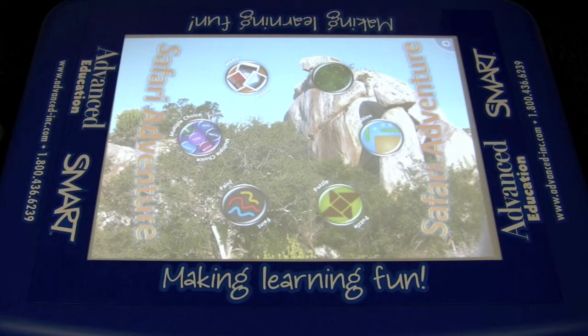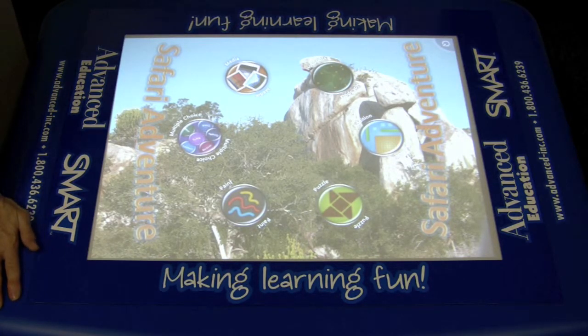Here's a top-down view of our smart table — our cameraman is hanging from the ceiling to film this. We're looking at the applications that come with Safari Adventure. Safari Adventure is only one of the applications that comes with the smart table, and we'll look at these different applications. Here we have hot spots,